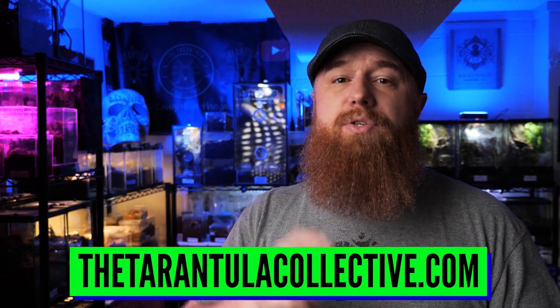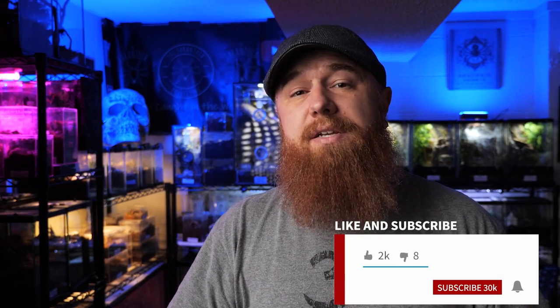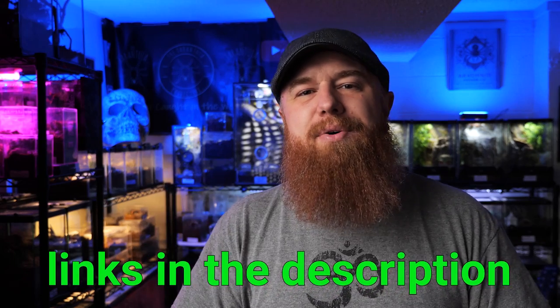If you want to find tarantula dealers near you, go to my website, thetarantulacollective.com, hit the resources button at the top of the page, and there'll be a list of tarantula dealers, as well as vendors for all things tarantula-related, and some podcasts, magazines, and other YouTube channels I highly recommend. If you enjoyed this video or found it helpful, please be sure to hit that like button — it really helps support the channel. You can also hit the join button below any of my videos to become a member on YouTube, and I also have a Patreon community. Make sure you're subscribed and have the notification bell set to all notifications, as I upload new videos every Tuesday and every Thursday. Follow me on Instagram, Twitter, Facebook, Reddit — links are down below in the description.